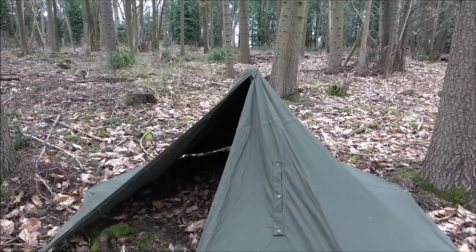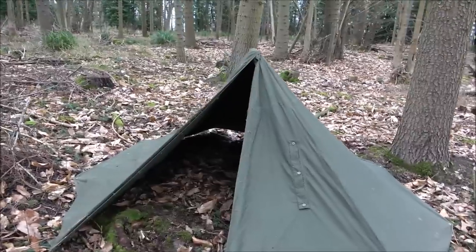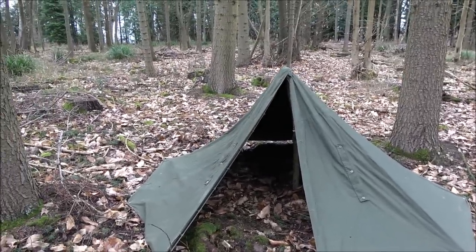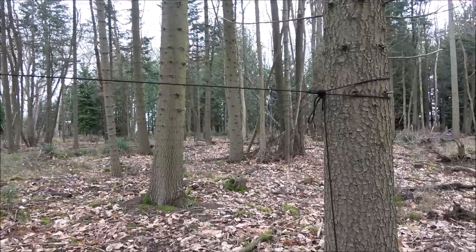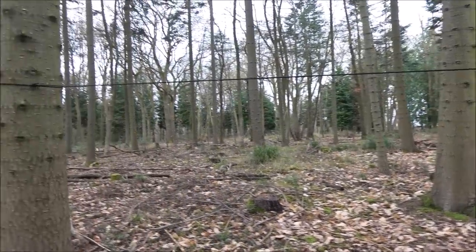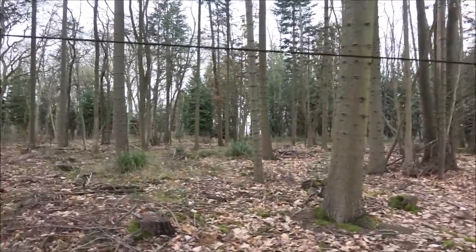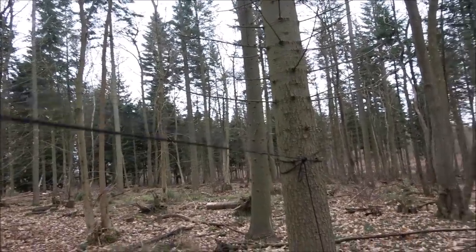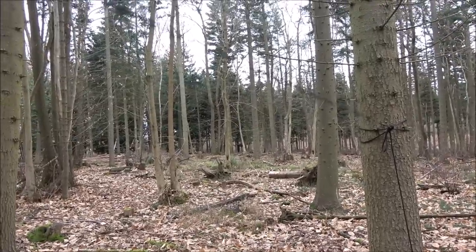The next method I'm going to show you is for when you might not want a pole in the center of the lavoo - you might not like that idea or you might be struggling for space. I'll show you the next system - it eradicates that middle pole. I've set that ridgeline up between the two trees at about top-of-my-head height, made it really nice and taut, though it's got a little bit of flex in there.